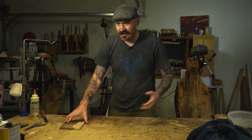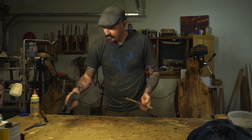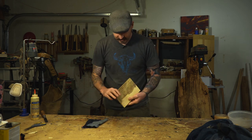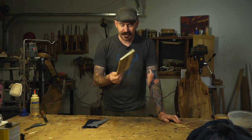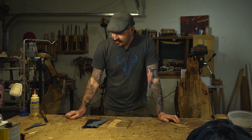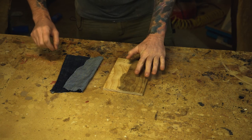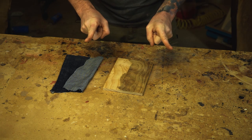I already kind of worked out how I'm going to do it and already cut a few pieces. We're going to start off with a piece of fabric and a piece of scrap wood that's got stain on it. This will be a pretty quick and easy video.